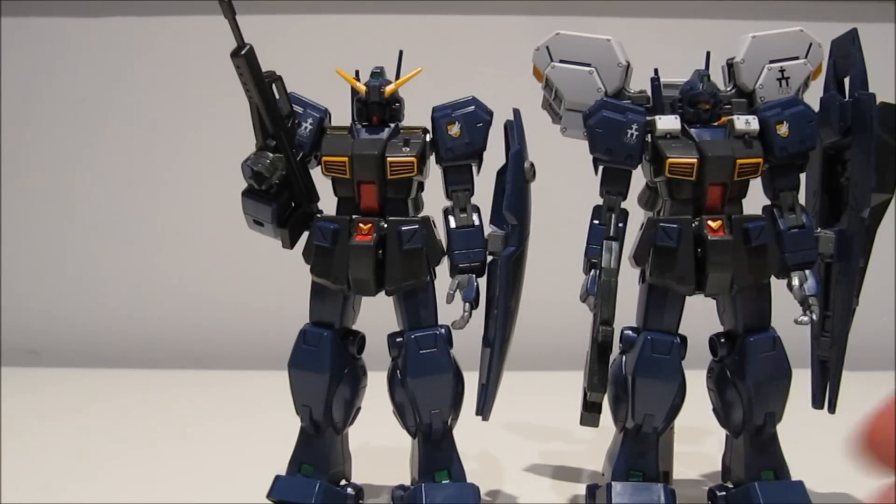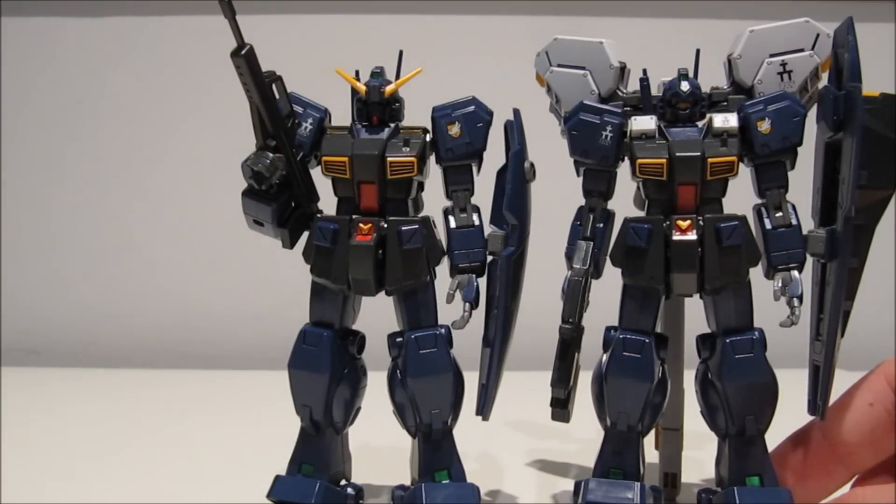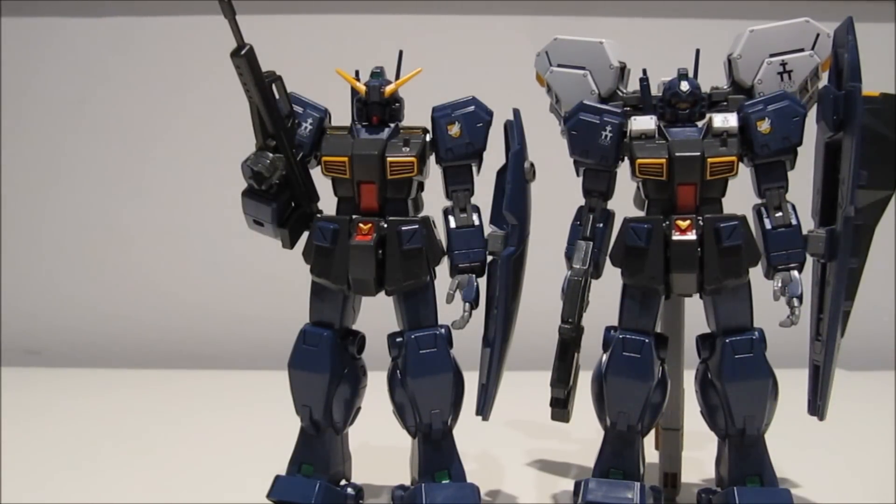That gives you, as a leftover mobile suit, a high mobility type Jim Quell. And while you're thinking to yourself — man, that was very easy to do as a custom —